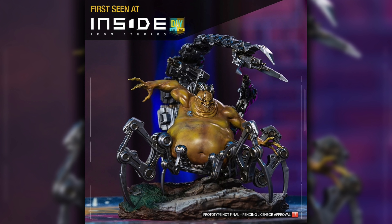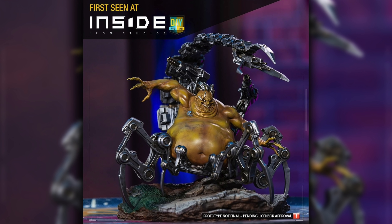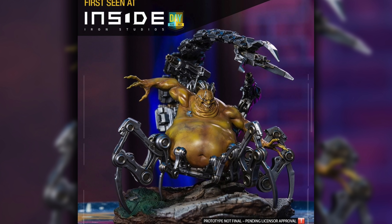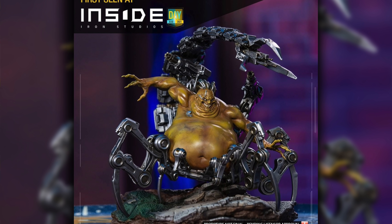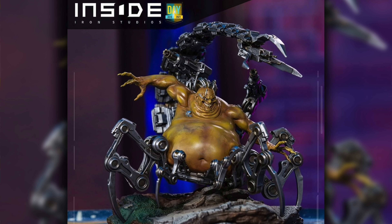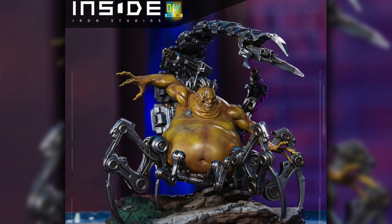I'm blown away they made Spiral — but if they made Spiral, they had to come through with Mojo. I've been saying we need a quarter-scale Mojo for the longest time; the last one was a Bowen statue. This one is super creepy with that robotic spider bottom half, that big scorpion tail coming up from behind, his disgusting fat self with a green-brown paint job. It looks like it's going to be a wider piece, maybe more like the Blob or Omega Red. He's got his crazy face, sharp claws, and it's just a menacing piece — the stuff that nightmares are made of.